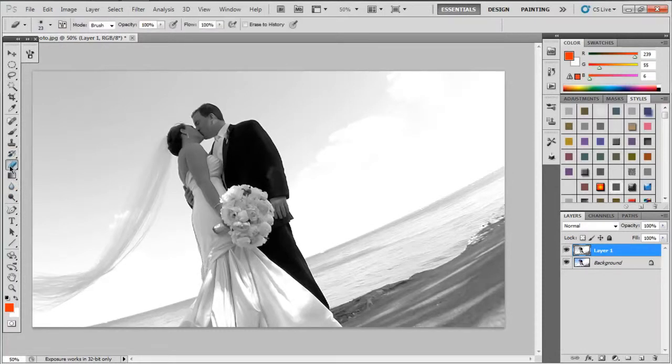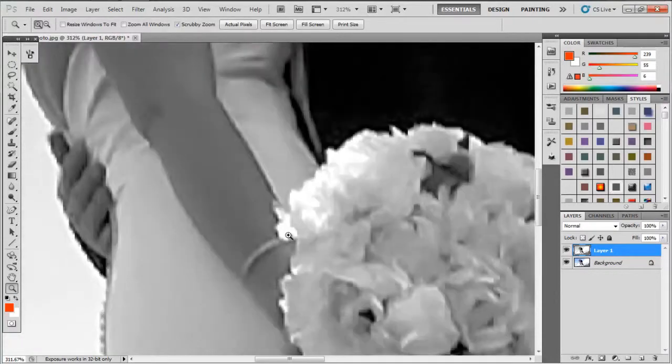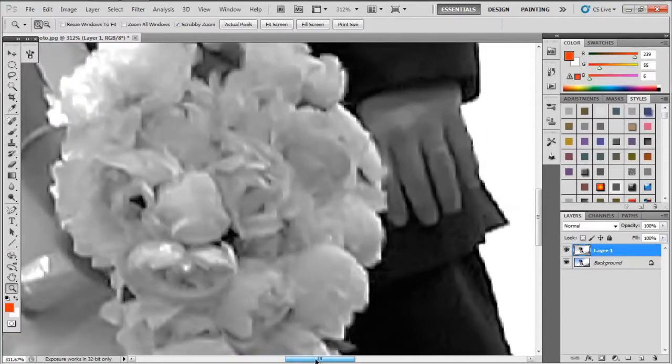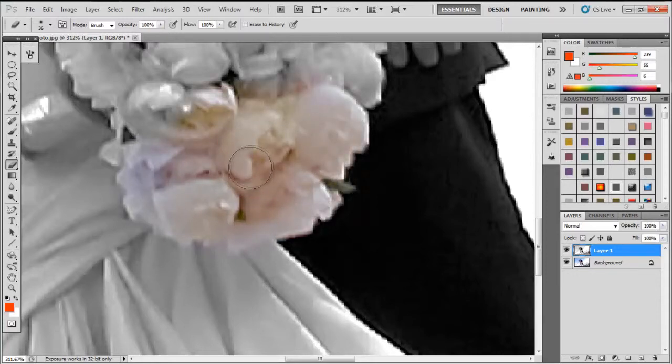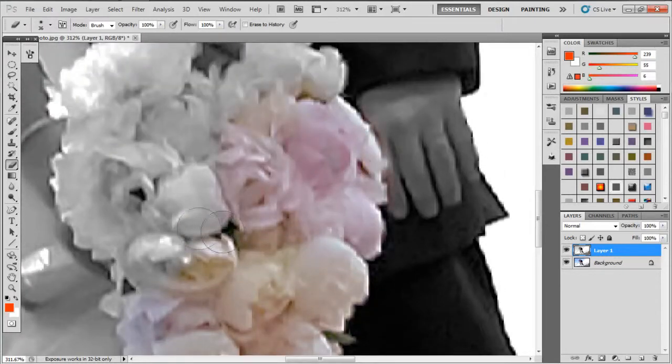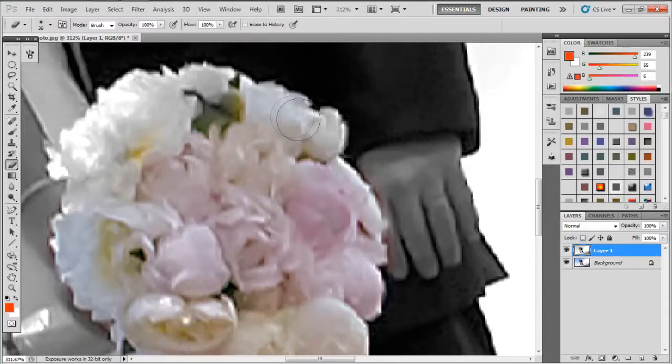I just have two layers. I'm going to come over to my brush, which is my eraser. Make sure that your softness is set as low as you can get it. I'll bring it in a little bit, then I'm going to select my eraser again. I'm going to erase all the gray, black, and white flower.